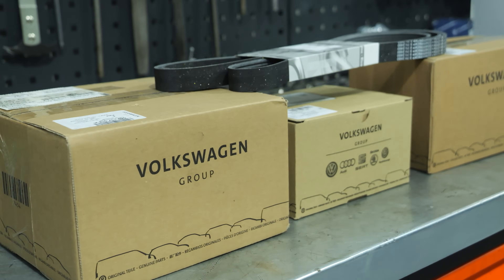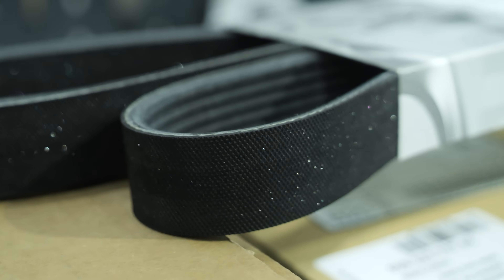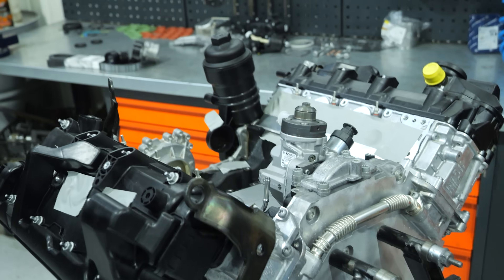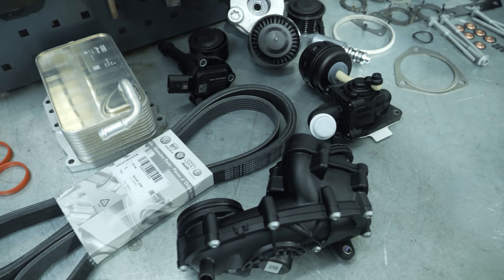When replacing a V6 TDI engine, there are many components that need to be used. A full list of the parts we replace when fitting a new 3.0 TDI engine to a car, along with part numbers and prices, can be found at 3TDI.eu.